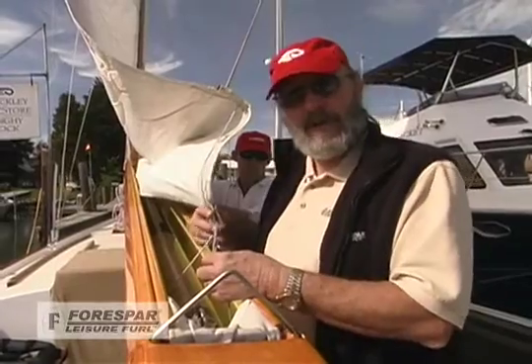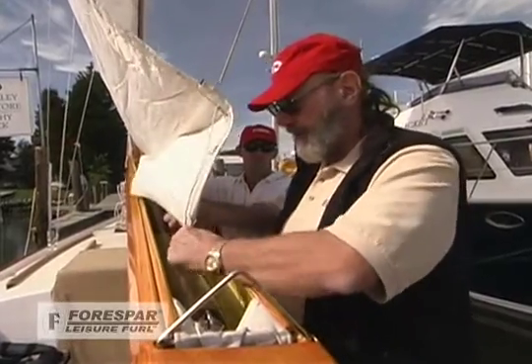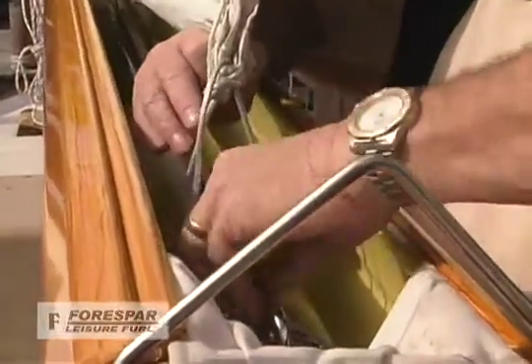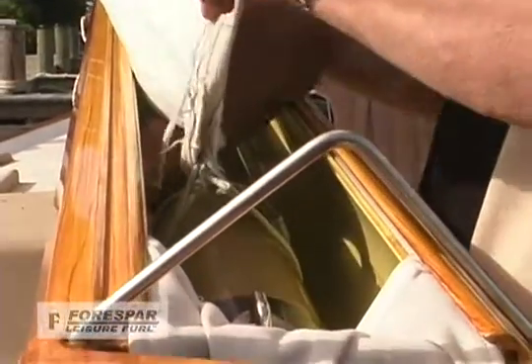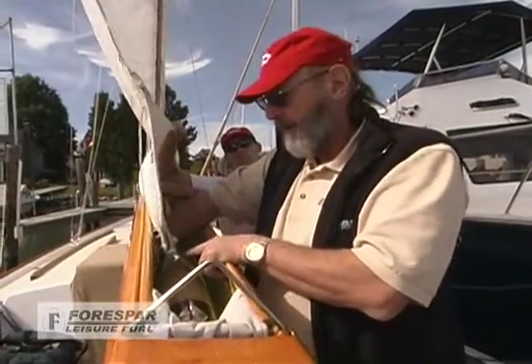Now that we have the tack tied on, we're going to come back to the aft end of the boom and tie on the clue. It's important that when we do this, we try to get the clue of the sail down to a point off the mandrel the same as the tack. The best way to do this is to tie a bowline into the clue, come back down, wrap the line around the mandrel, come back up and go through the lashing at the clue. Coming back under the mandrel and back up, we want to go back through this lashing the opposite way and then back down and around. This allows the clue of the sail, when under load, to stay straight. If you go back the other way and just keep wrapping through, it will twist it — so we want to go up through, back around, up through, back around, and then tie it off.